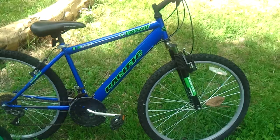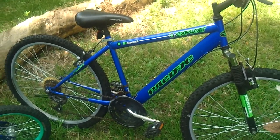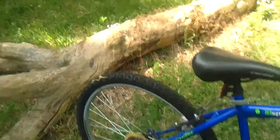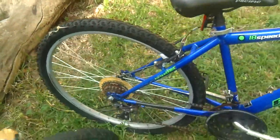Now this Pacific 18-speed — the gears work fine, the brakes work fine — but this back wheel is warped really bad. You're going to need a new back wheel on it.